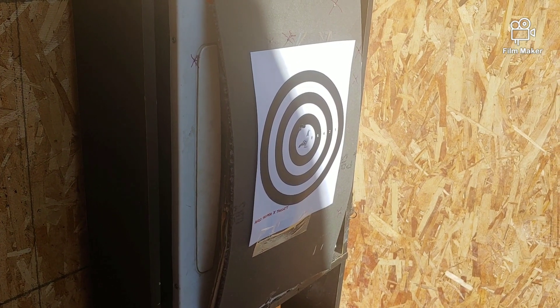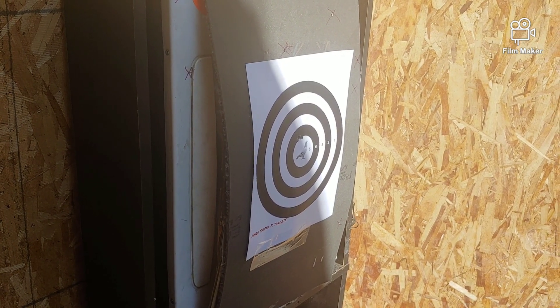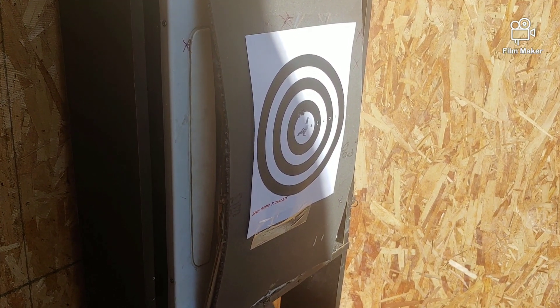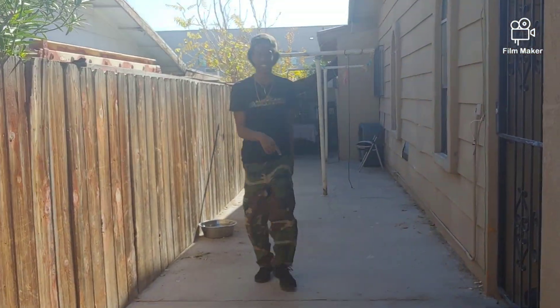We're going to do one more just for the money, y'all. And that is nice — that is awesome guys. Let's take a look at this — it would look pretty tight on the scope.